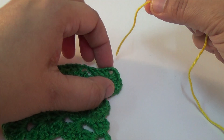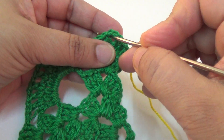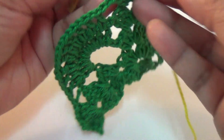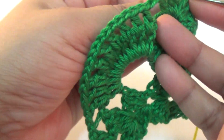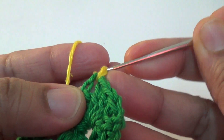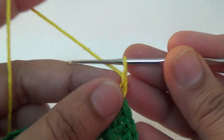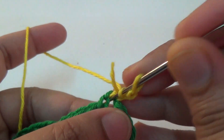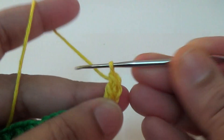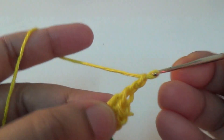Join another color of your thread as you like and join it. Three chain — this is your first double crochet — and another two double crochet, and then two chain.